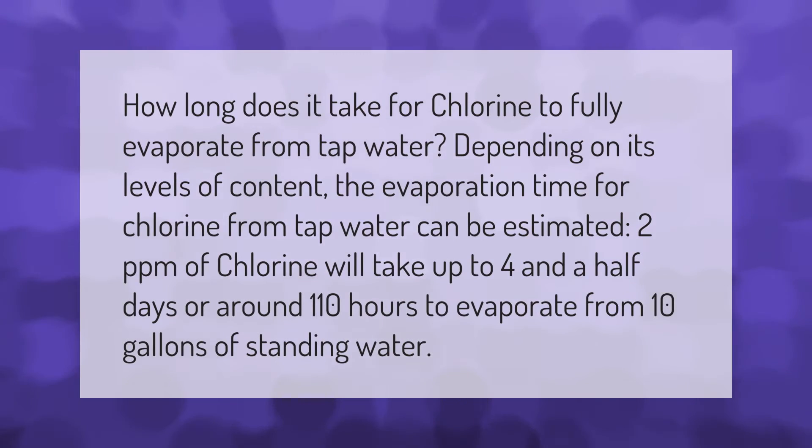How long does it take for chlorine to fully evaporate from tap water? Depending on its levels of content, the evaporation time for chlorine from tap water can be estimated: 2 ppm of chlorine will take up to four and a half days, or around 110 hours, to evaporate from 10 gallons of standing water.